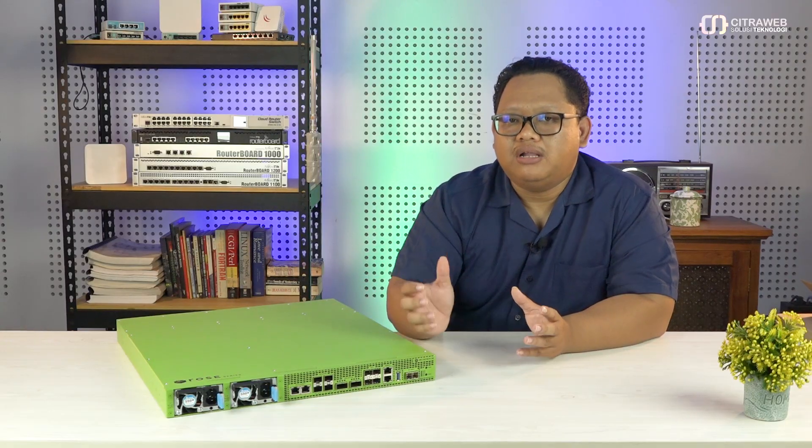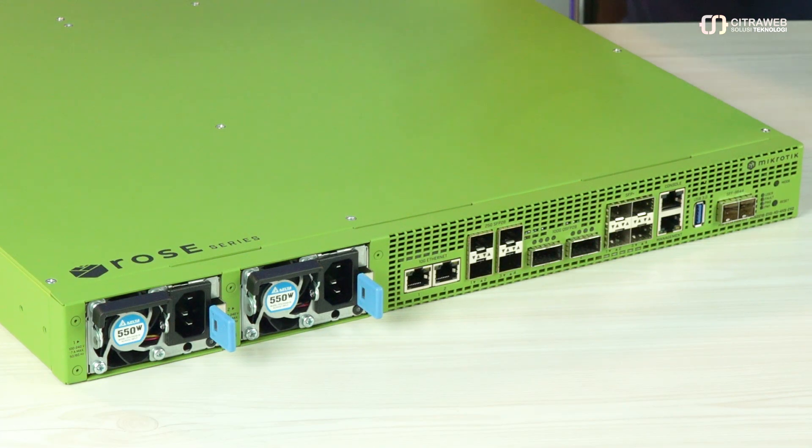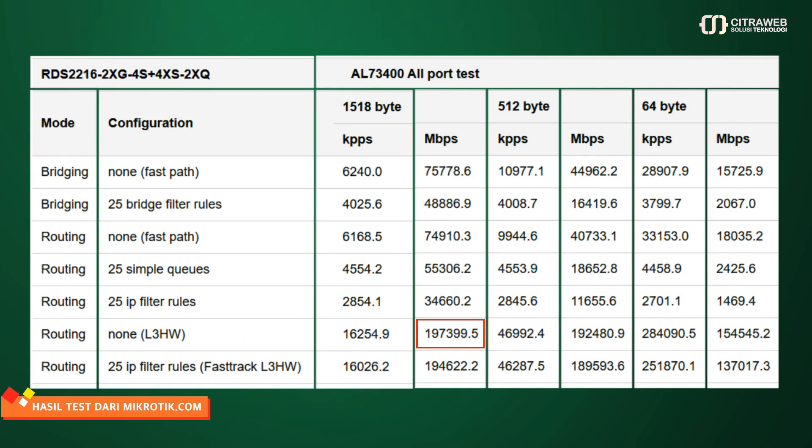Ditambah lagi, si RDS ini juga sudah ada layer 3 hardware offload. Jadi kalau nanti kita berbicara masalah routing atau komunikasi antar segmen di setiap interface-nya, itu sudah tidak lagi di-handle dengan CPU, tapi sudah di-handle full dengan switch chipset yang ada di dalamnya. Bahkan kalau kita lihat hasil test-nya dari mikrotik.com, itu bisa handle maksimum sampai 197-sekian gigabit per second. Ini berarti sebuah produk yang sangat besar yang bisa digunakan di data center.